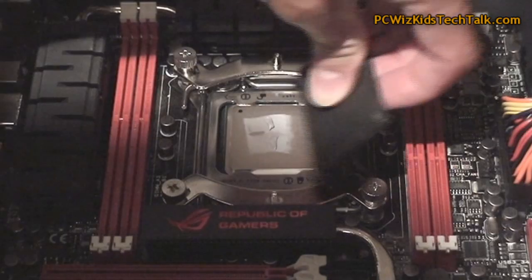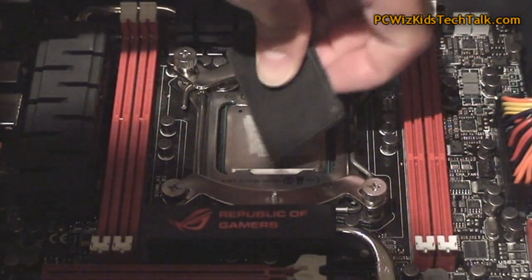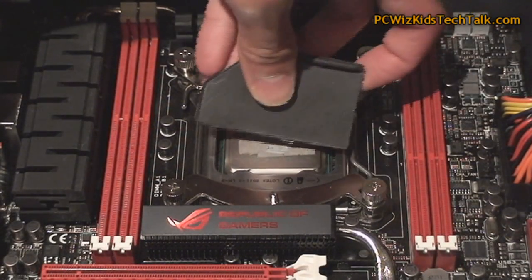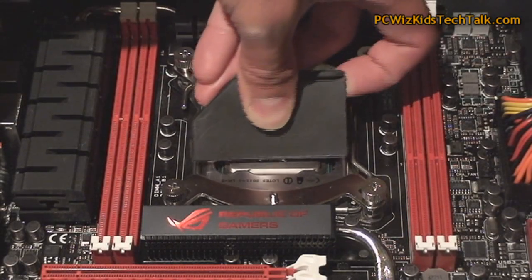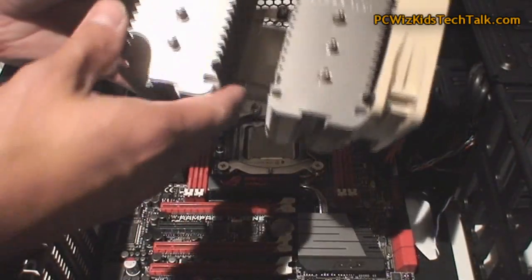I spread a very, very thin layer all across. This has never failed me — I've always gotten really good results. Sometimes if you just put a pea-sized circle in the middle, it's not enough; it doesn't catch every corner. I like to spread it all over.